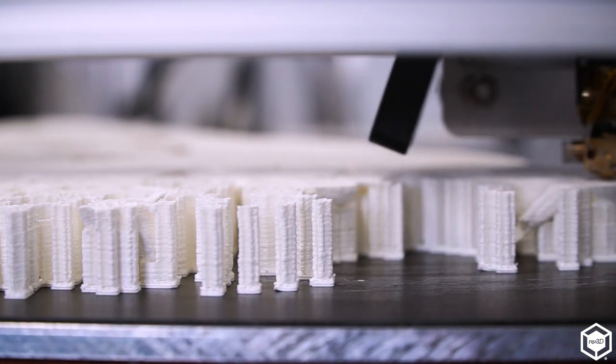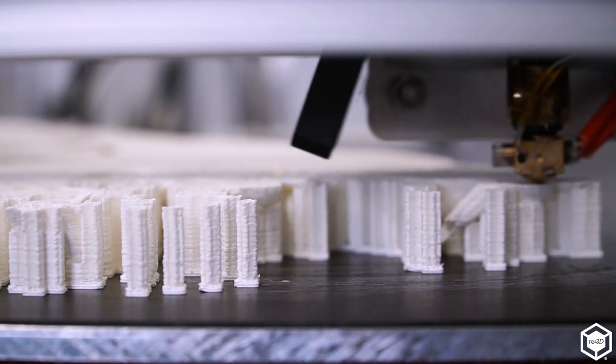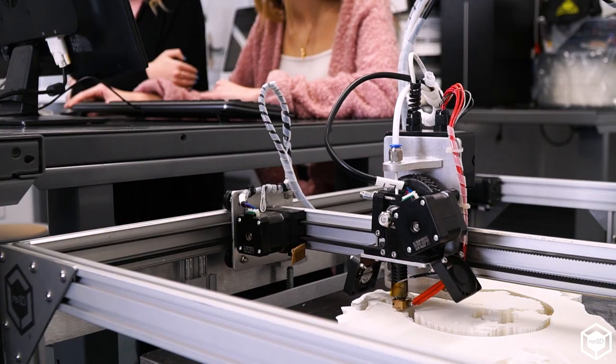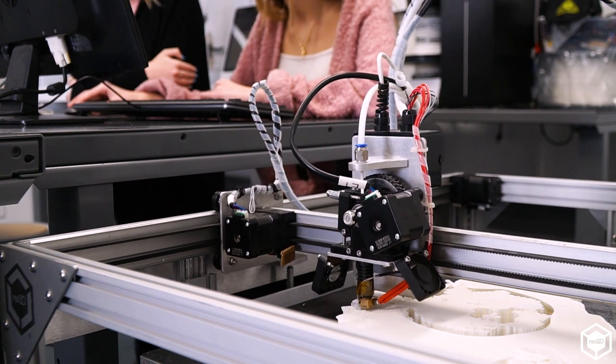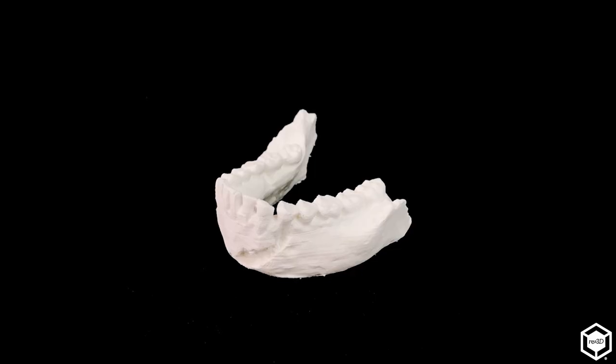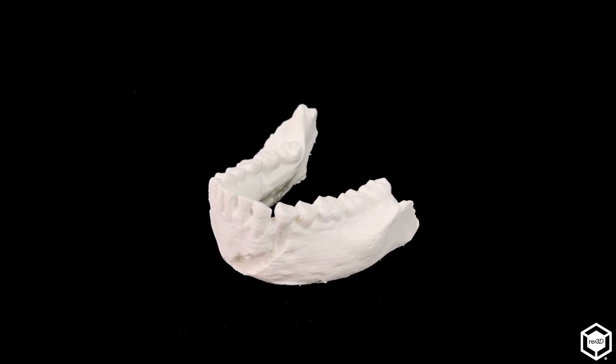I had a student who was able to 3D model and 3D print a molecule that only exists when we make it on this campus. Students were able to hold the molecule in their hand and look at it — something they'd been researching. Another great example was a student who 3D printed a newly discovered mandible that showed a new evolutionary line in humanoids, and it was so new that it was still being researched in a lab.